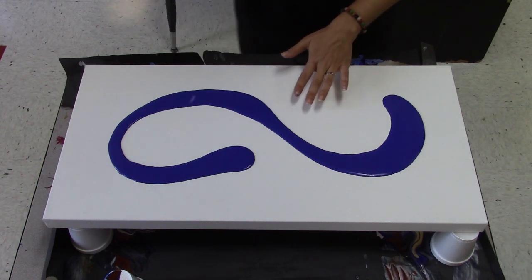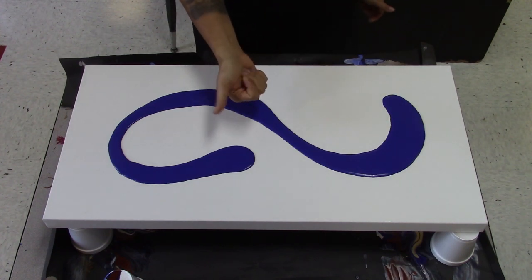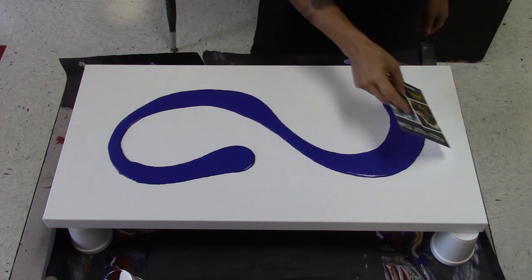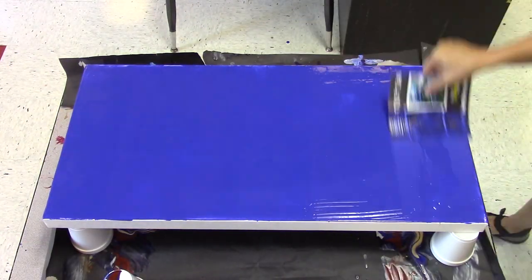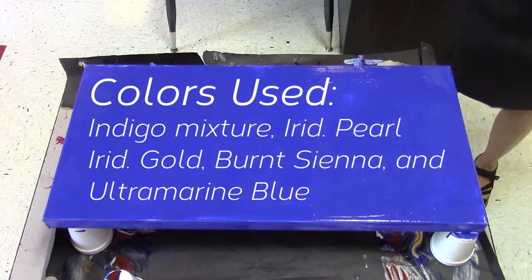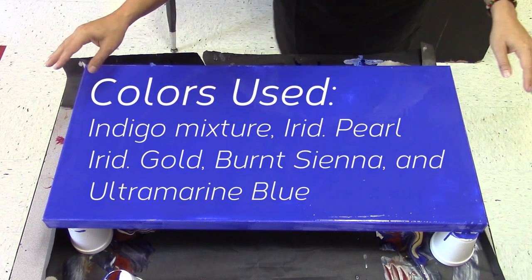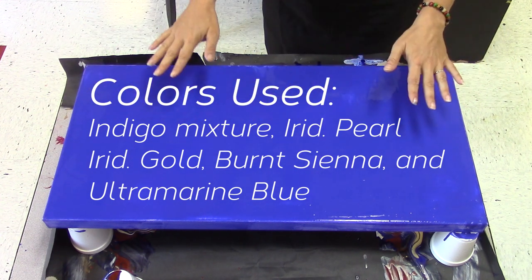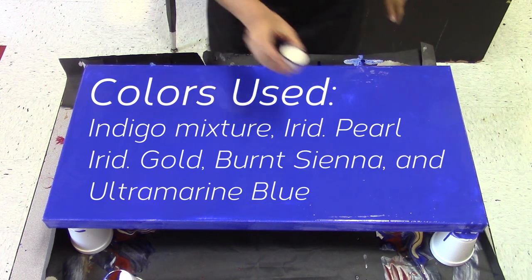This is my indigo mixture. It has ultramarine blue and quinacridone magenta. For contrast, we will go from light to dark. Since that's already dark, we'll start with our lightest color, which is iridescent pearl.